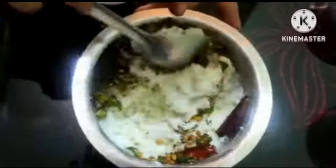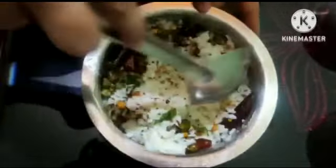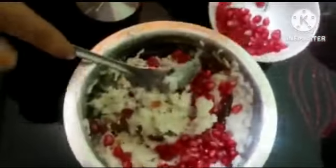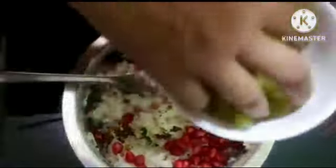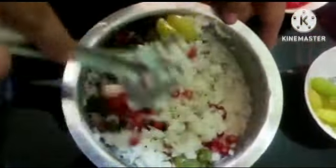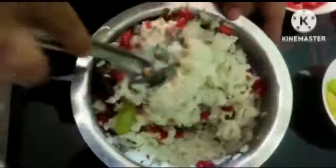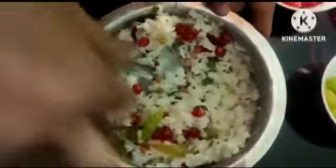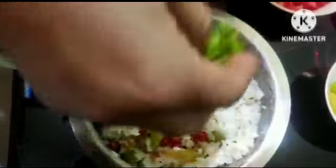This will be mixed with seedless draksχis. I will mix all this, I will mix them — so you try it and comment. I am going to share this recipe.